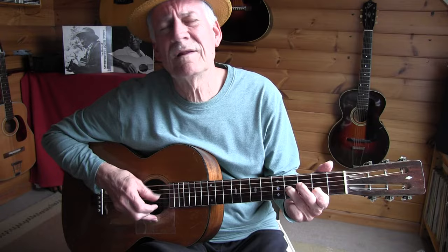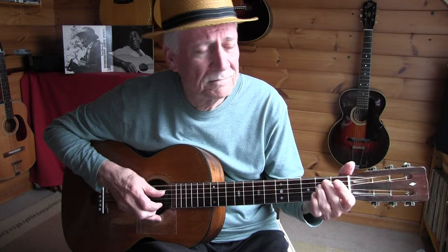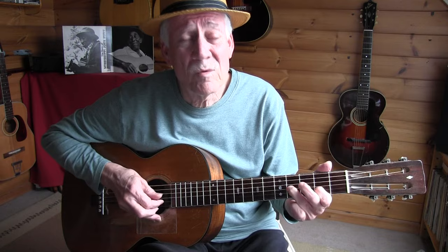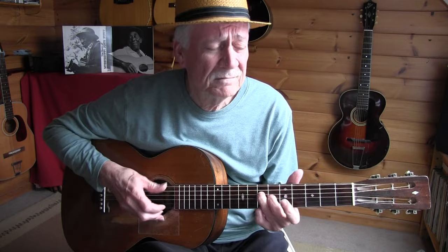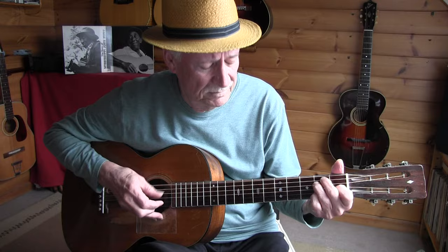Went to the river, river runnin' up and down. I went to the river. Had the blues so bad, started to jump into the ground. Had the blues so bad, walked out to the barn. Had the blues so bad. That old cow, she hooked me with her grey long horn.